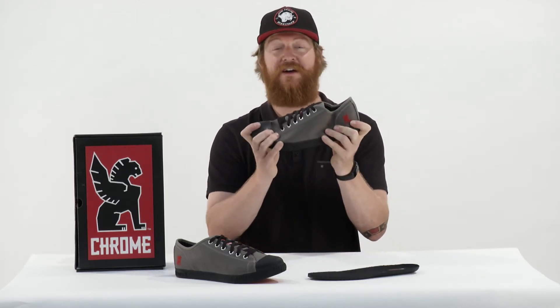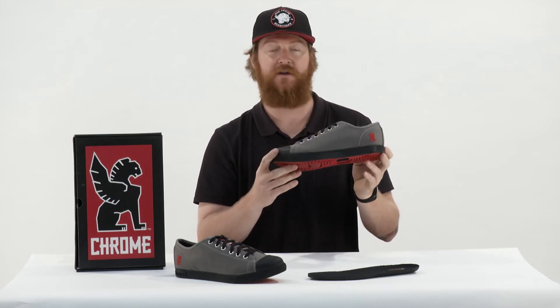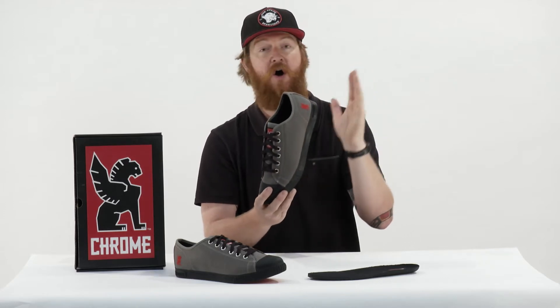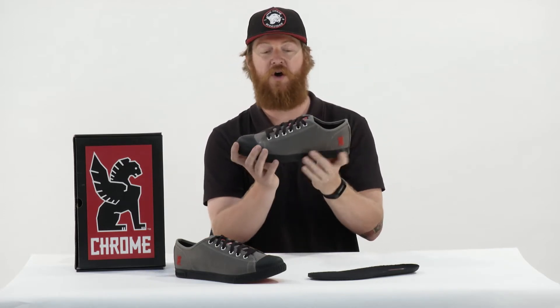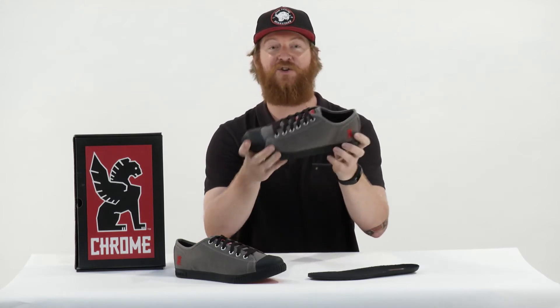These things will be very, very stiff, especially for a casual style cycling shoe. That's because of this nylon glass composite style shank that runs all the way from the heel all the way to the toe. So this thing is very, very rigid, both torsionally and longitudinally.